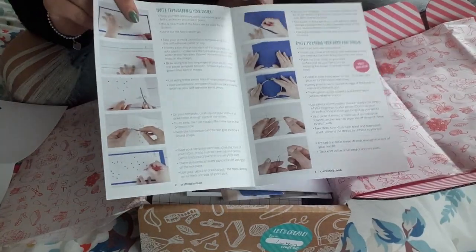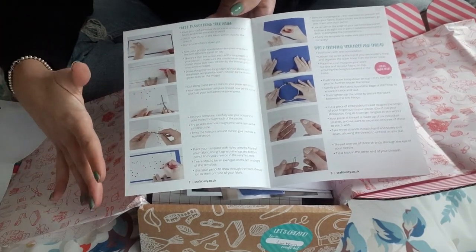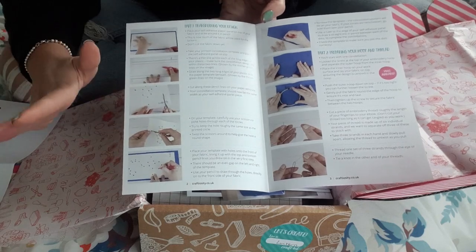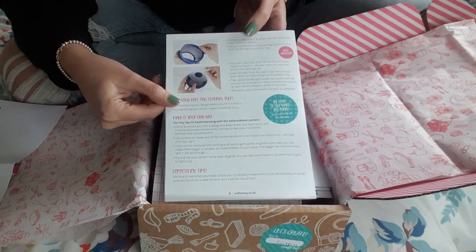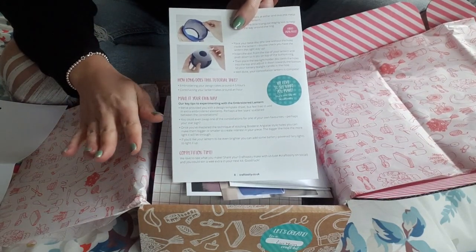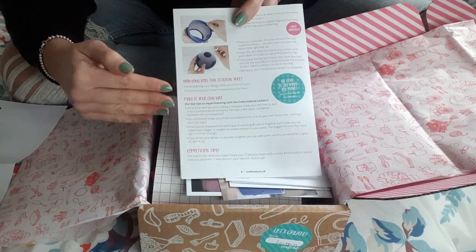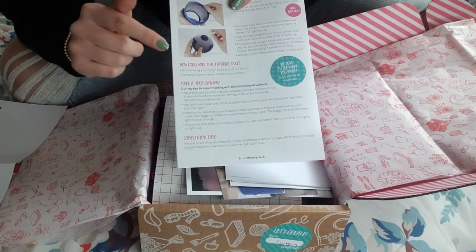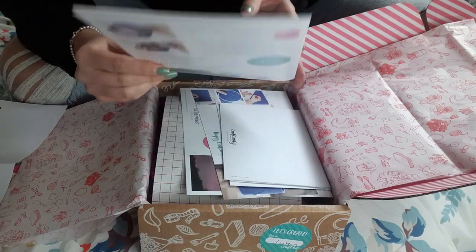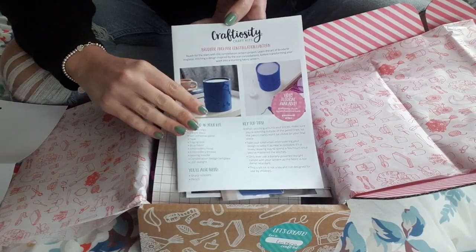We have some picture demonstrations inside as well. I think a picture demonstration goes a super long way because sometimes when text is written down you just don't get it the first time you read it. A picture is a real visual way if you are more of a visual learner. There is also a step-by-step video available on their website, which I absolutely love. And it says how long the tutorial takes, which is really good — your embroidery design takes around four to five hours and then constructing your lantern takes around an hour. That is a really good key thing to know before you start your craft, just to make sure you've allowed enough time.